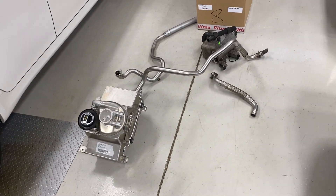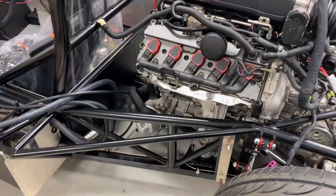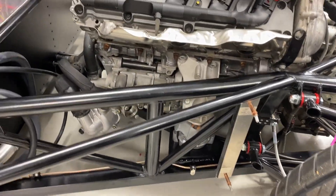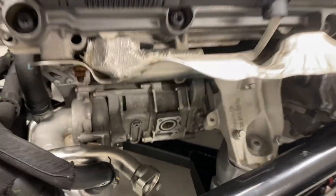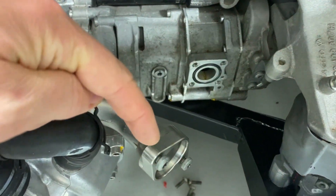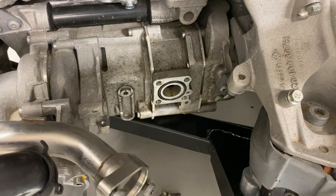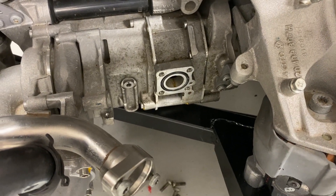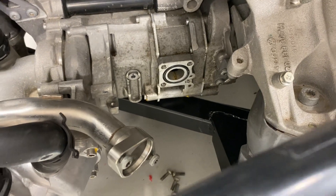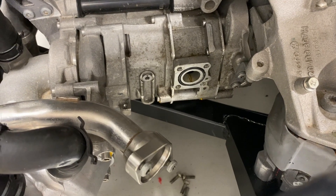I'm starting to work on the oil lines to and from the motor. This motor is a dry sump system, so there is no oil pan. Oil is pumped out of the motor here, and then ultimately gets returned here. In between, it goes through a heat exchanger to and from the oil sump, which holds about a gallon or more of oil — that's how it goes to and from the engine.